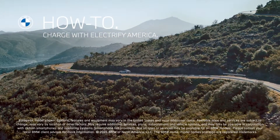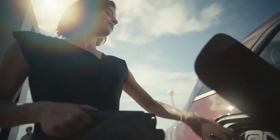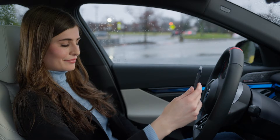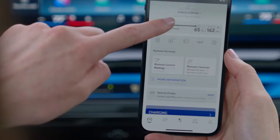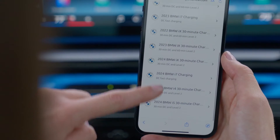When charging your BMW with Electrify America, there are up to three convenient ways to initiate a charging session, and a few ways to stop a charging session as well. All you need is a BMW ID connected to your vehicle and an active Electrify America complimentary charging plan. See our other how-to videos to learn how to set this up.